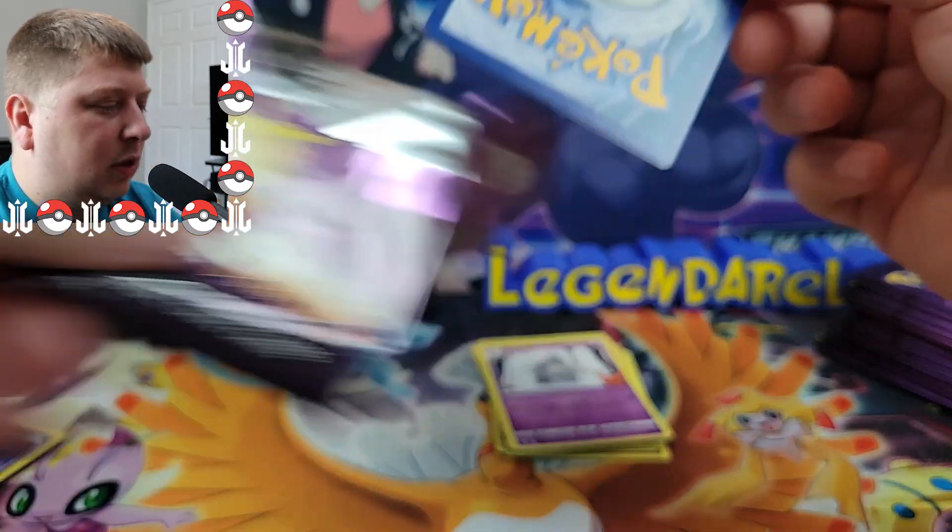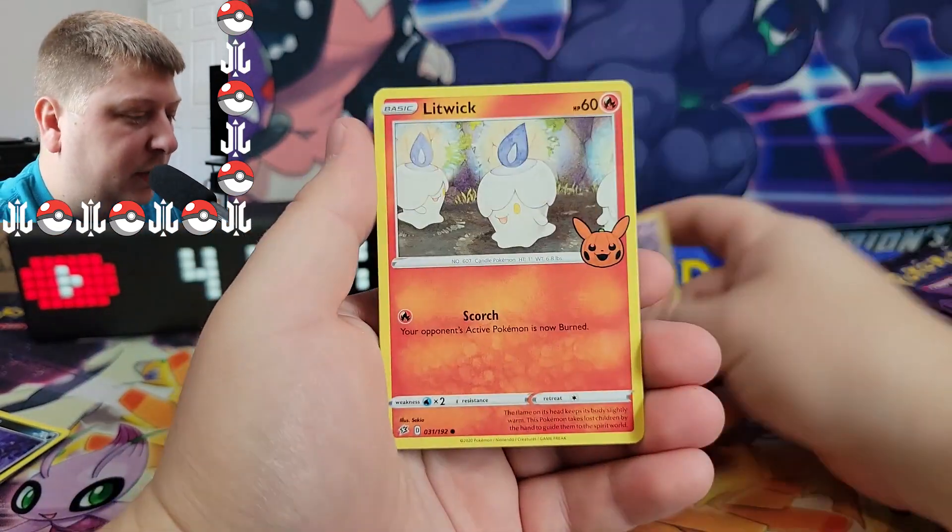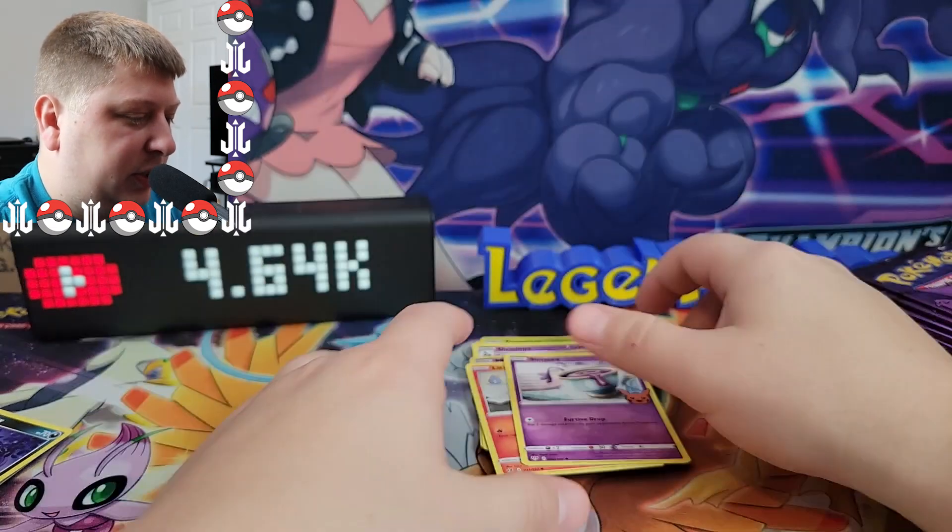It just wouldn't make sense if there was not a Gengar in this set where Gengar is literally on the front of the pack. We got a Mimikyu, a Litwick, and a Sinistea.